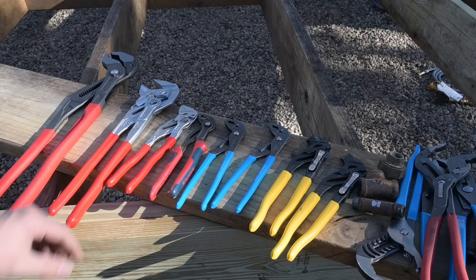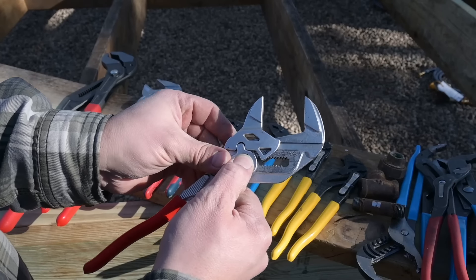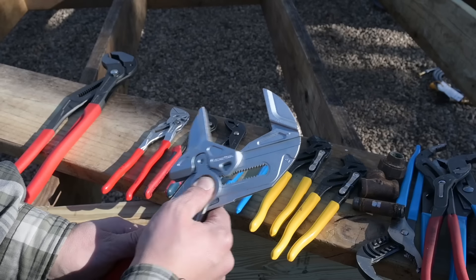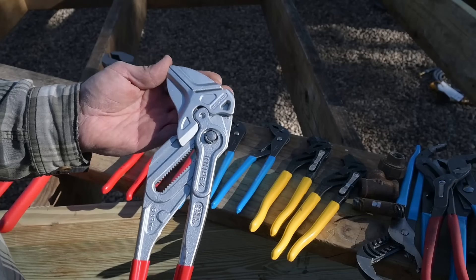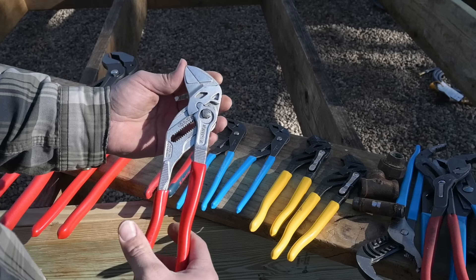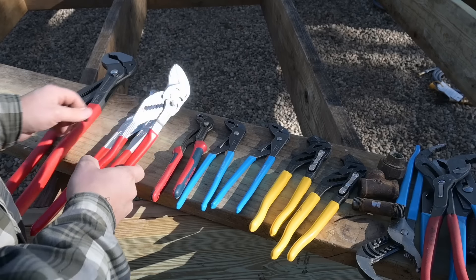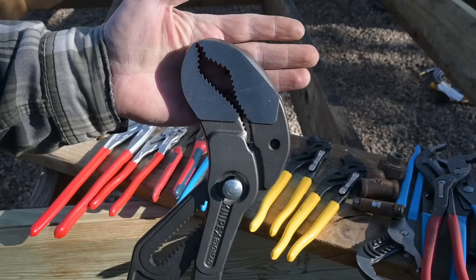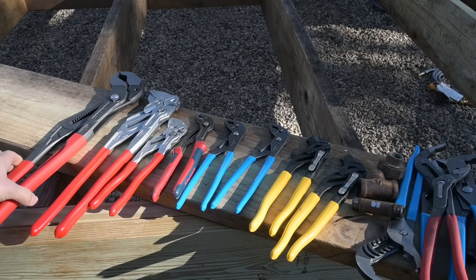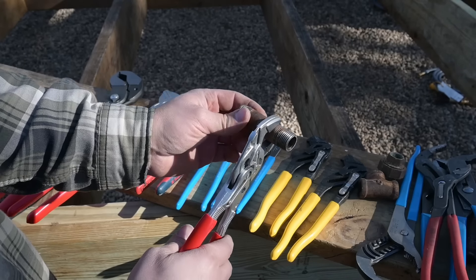Moving on — this here is the Knipex pliers wrench. These are awesome, really adjustable, and they make them in multiple sizes. What these are really useful for is adjusting anything you really don't want to mar up. When working on finished plumbing fittings, you don't want to leave giant gouges. These are perfect for that — very comfortable and work extremely well. Whereas the tools we've already been looking at have such aggressive teeth they leave giant marks in whatever you're trying to grip.